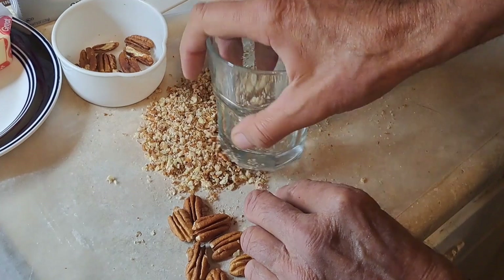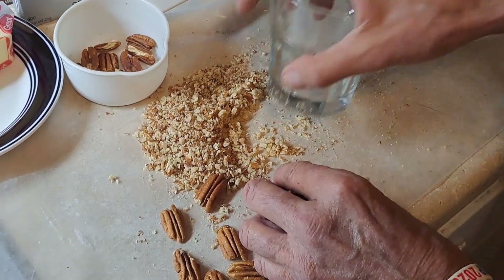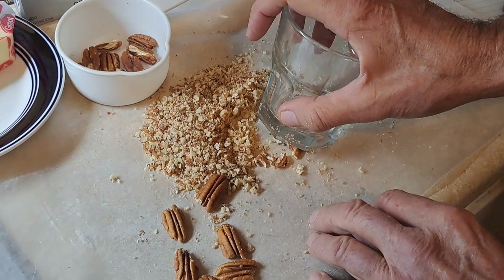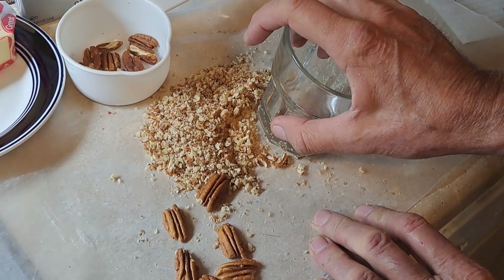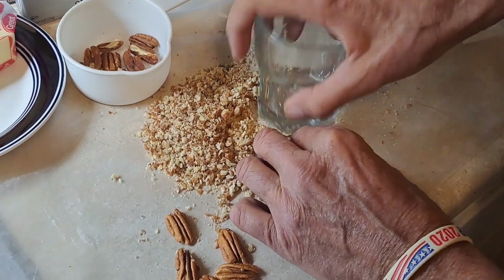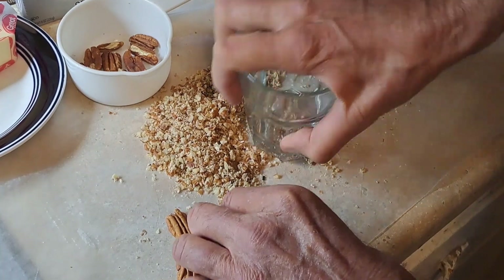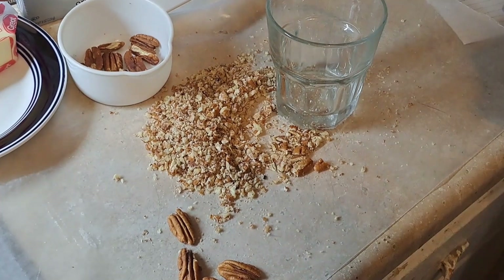The half cup of crushed pecans is going to be added to one cup of flour and a stick of butter, and that's going to get mixed thoroughly then pressed into a 9 by 13 baking pan. That's going to go in the oven at 350 degrees for 20 minutes. Then you cool it — 20 minutes to cook the crust, then let it cool, and then you're going to start layering your stuff on it.